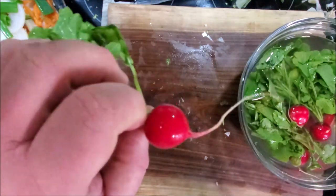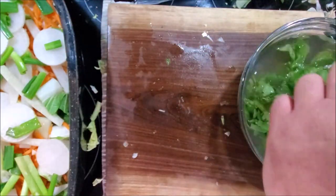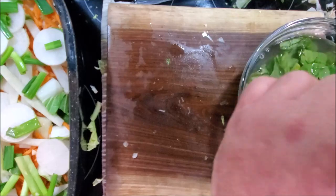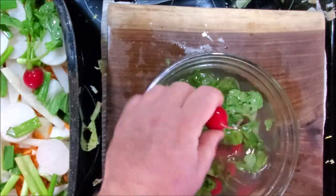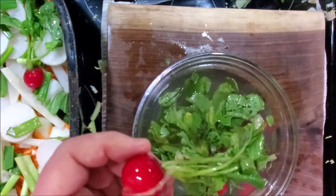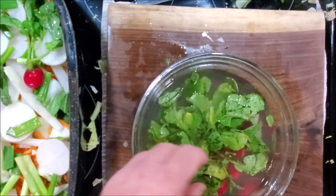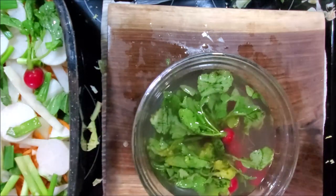These are whole — root, top — they're going in that way. See any brown leaves you don't like? Just pick them off.